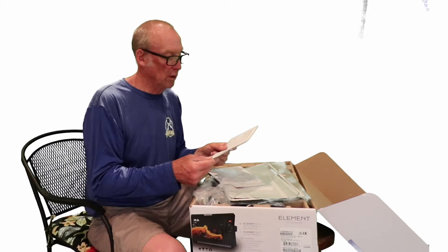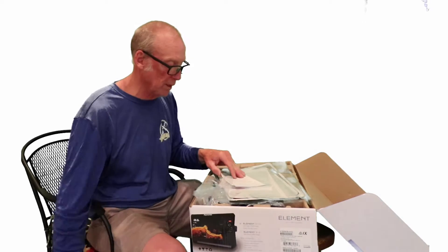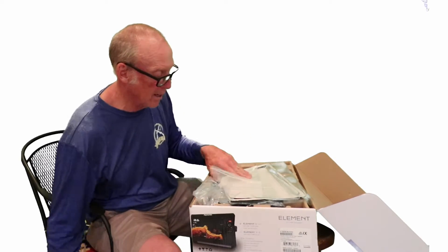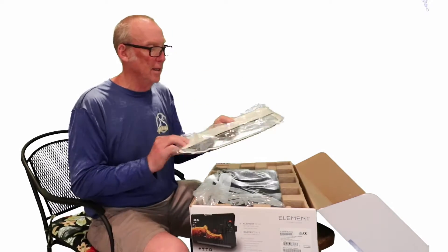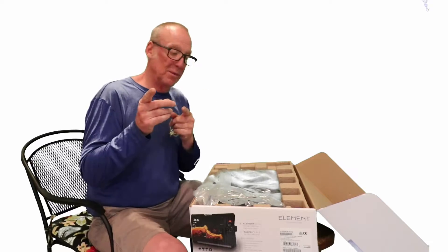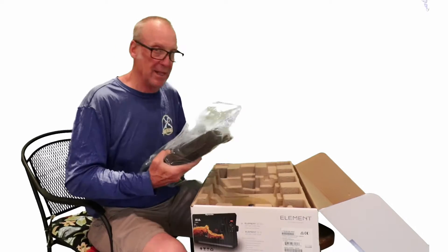More basic diagram information covers the transducer installation. The guide also talks about the warranty — very important to make sure you register your unit — along with software manuals accessible via QR code. Also included is a mounting mat for when you're inserting the unit into your console. Then comes the good part: the unit itself.